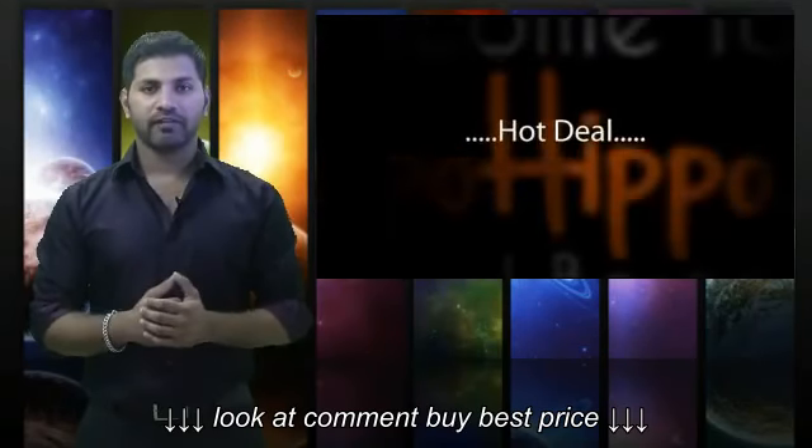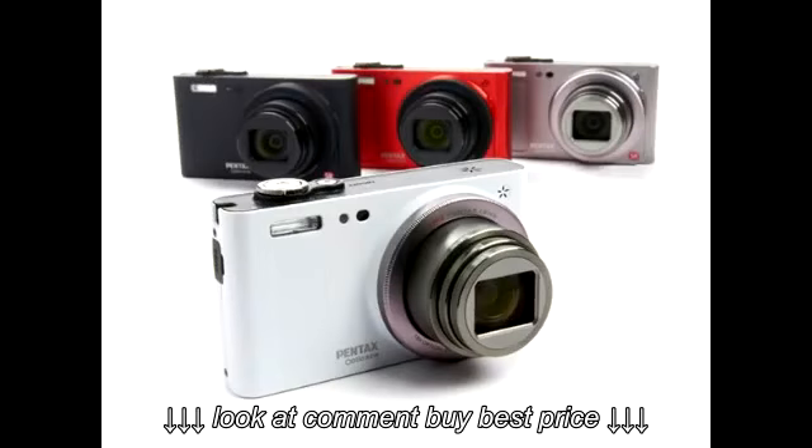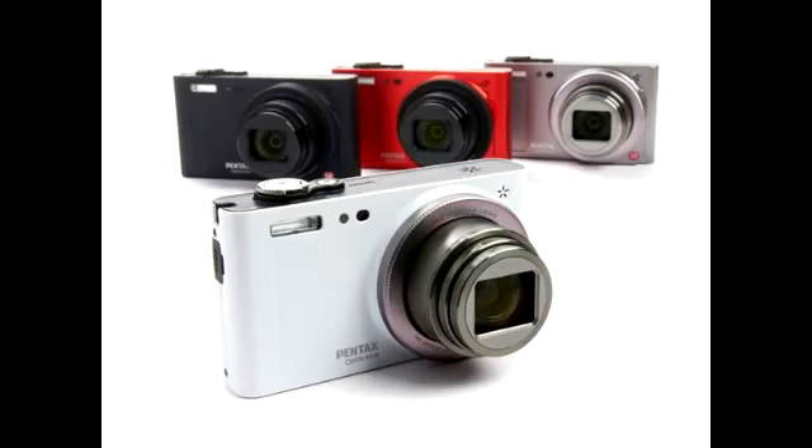And now, the hot deal I've got for you is on the item you can see right here. We did our research and the lowest price we found on this item is updated in the title section of this video.